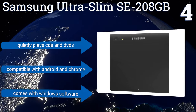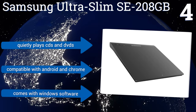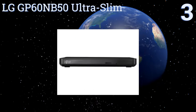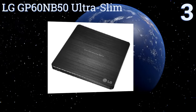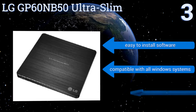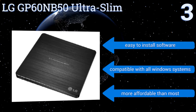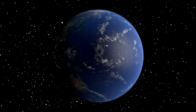It quietly plays both CDs and DVDs and is compatible with Android and Chrome. It comes with Windows software. Nearing the top of our list at number three, the LG GP60 NB50 Ultra Slim comes complete with software for both PCs and Macs and is best used with a portable laptop or notebook. It can even be used with a desktop that doesn't have a DVD player or writer. It's lightweight, can easily slip into a bag for travel, includes easy-to-install software, is compatible with all Windows systems, and is more affordable than most.